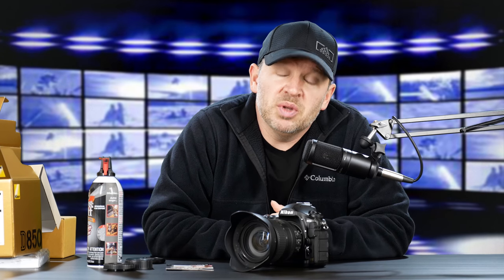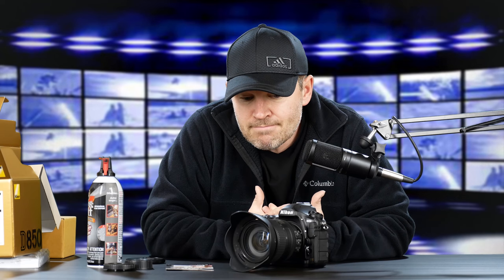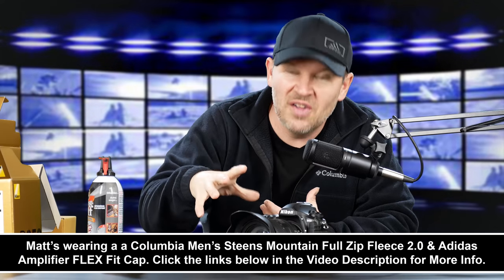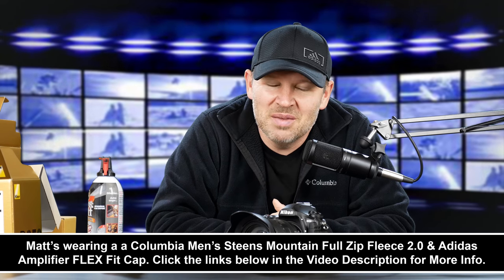I'll put links below if you want to check out the card, the lens, or the camera. Get more information, see the user reviews and what people are saying about it, and check out the pricing too. If you have any questions on the 850, the lens, the card, or anything we've talked about, leave them in the comments. We'll be back soon with lots more on the 850. Thanks for tuning in, folks — stay tuned. We'll be back soon here at ArtOfTheImage.com.